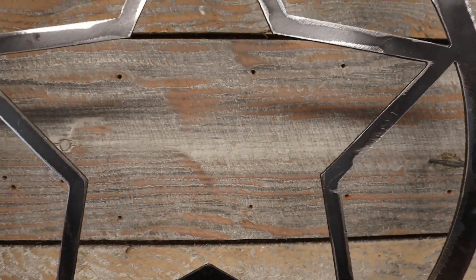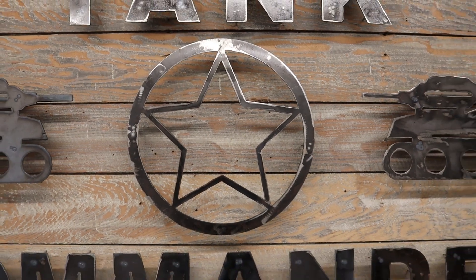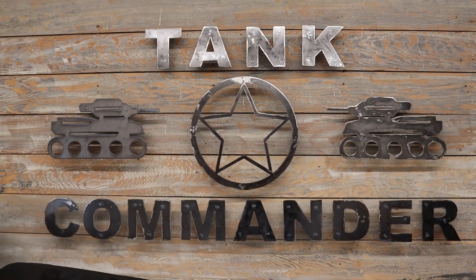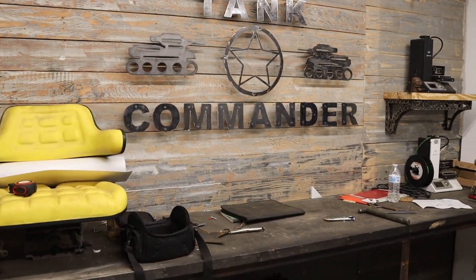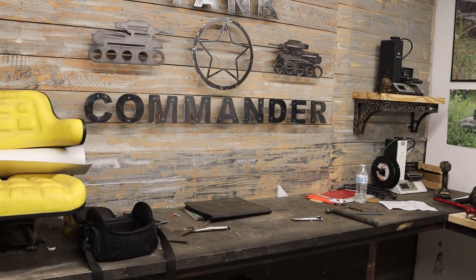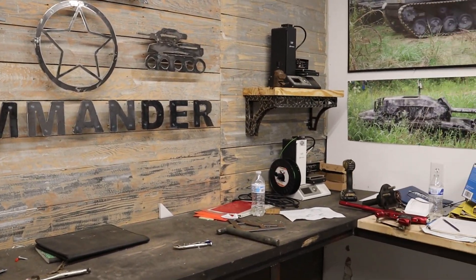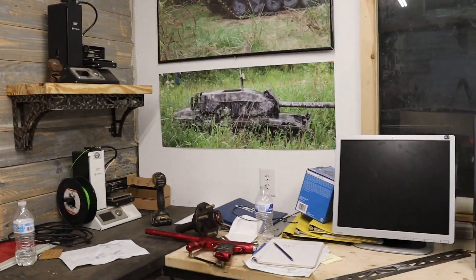Here we go, you can see the new sign I made. I had footage, but a lot of my footage we lost due to theft, so I'll try to salvage what I can and put together the best possible video with what I have.